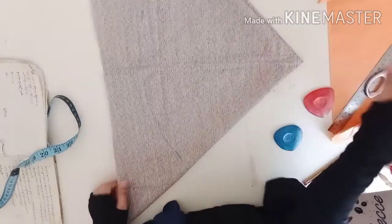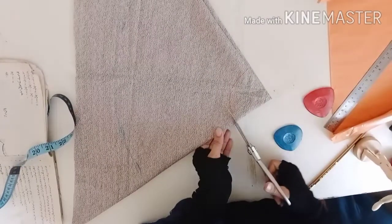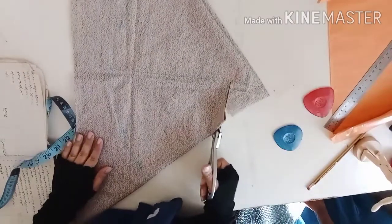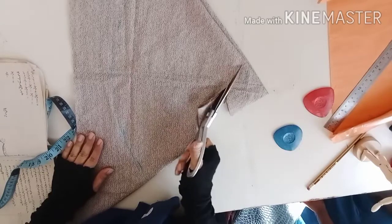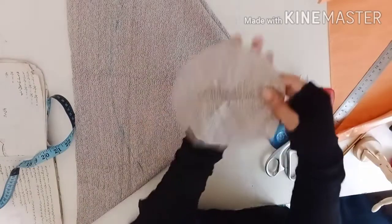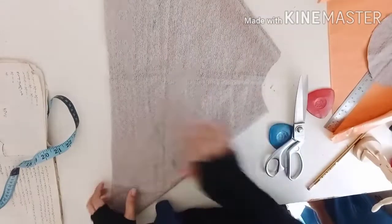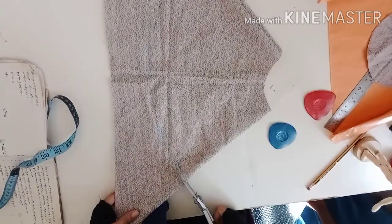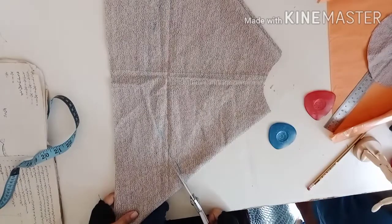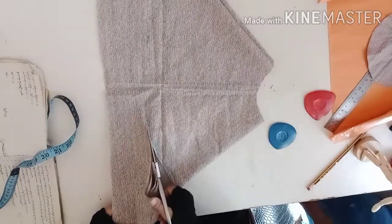Let me cut it. First I'm going to cut the waistline. See, we get a perfect circle. Same way we are going to cut the outer line. One important tip: don't cut starting from the corner like this — cut from here, because starting from the corner gives you a hard shape. I sometimes make this mistake myself.